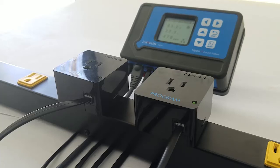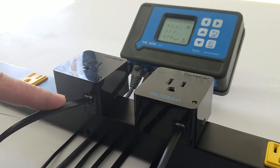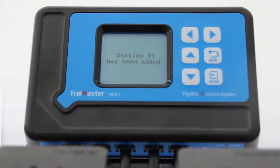Ed from Trollmaster going over the adding hot temperature shutoff for your old school 4 or 8 light controller. You want to add a temperature device first. Now we'll be adding that program device.